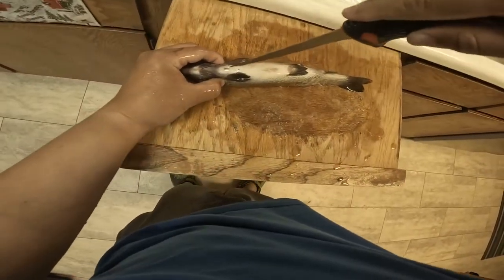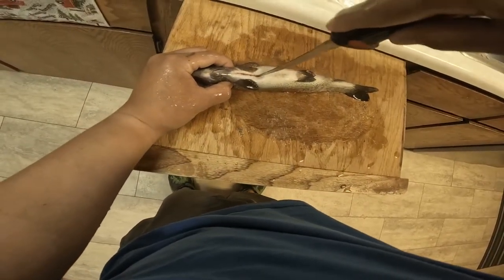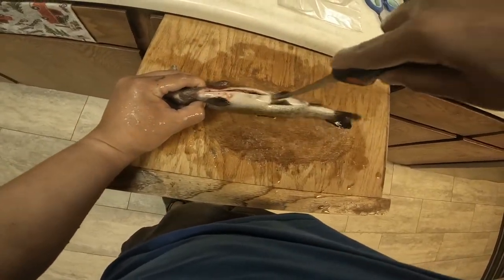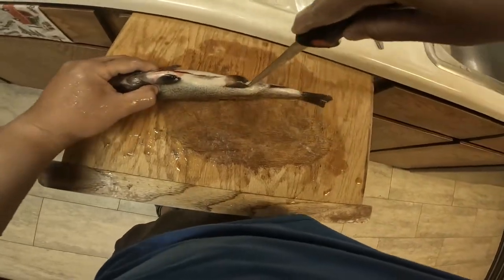Next step — turn off the water so we're not wasting it. Cut it right down the middle. Don't worry about it being perfect, just go right down the middle.